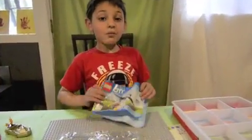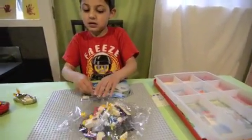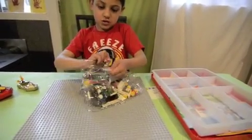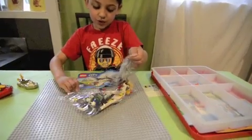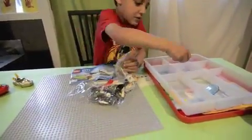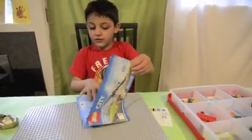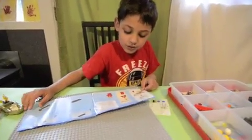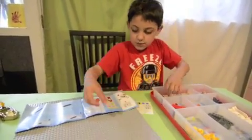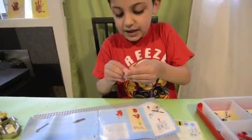Next one! We're going to open number three here, so let's open it and sort them out. We're going to do a helicopter. First, we're going to do the guy. We need this invisible thing so he can see.